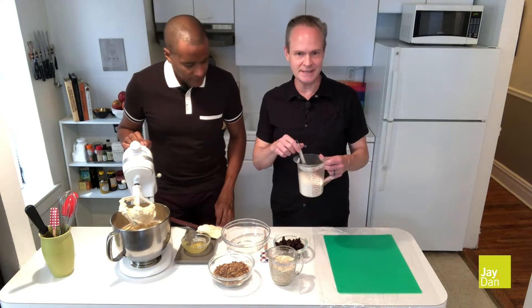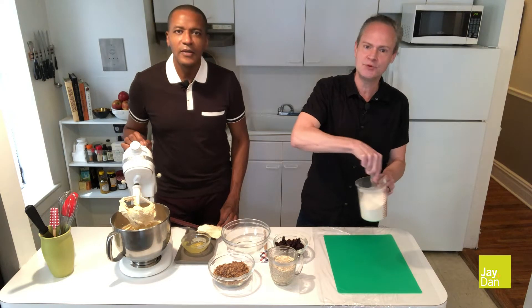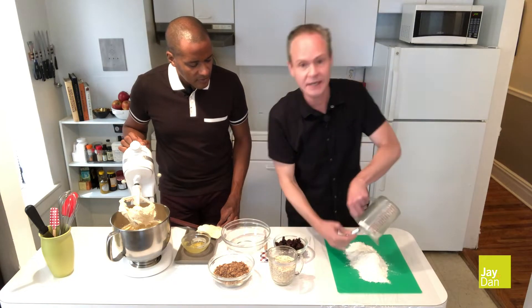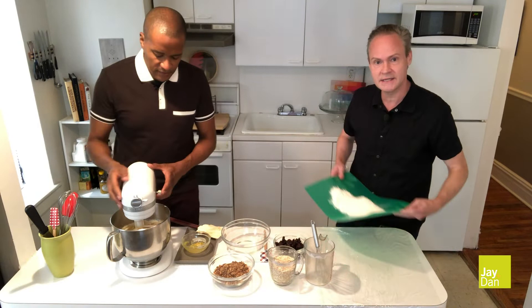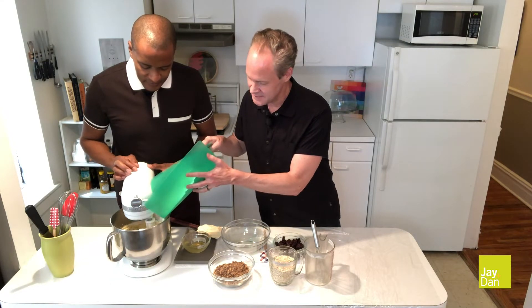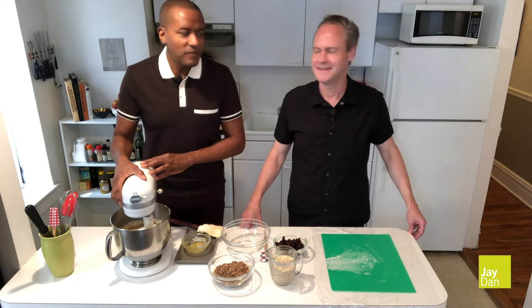For the dry ingredients, take one and a half cups all purpose flour, whisk that together with one teaspoon of baking soda. We'll add the flour and the baking soda into the butter and sugar. Just stream that in until it's incorporated. Make sure you do it on low. The flour is incorporated into the batter.